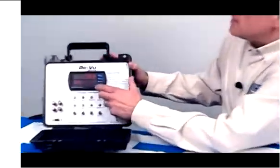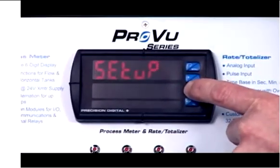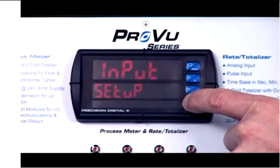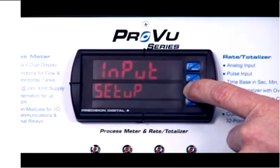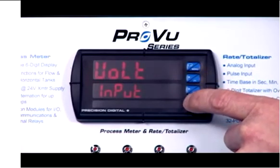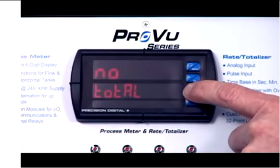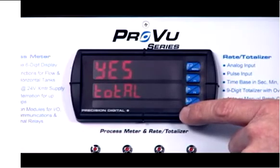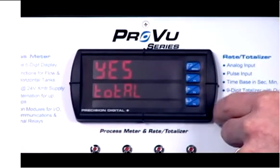Now what I'd like to do is change it over to a PD6200 and show you how it works in a rate totalizer application. That's very simple to do — just go over to the menu button, go up to setup, go into input. I'm going to select input and keep it on voltage. And for total, I'm going to set it up so total is yes, so we will be displaying total. That's all I have to do to go from basically a PD6000 to a PD6200.